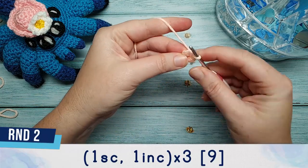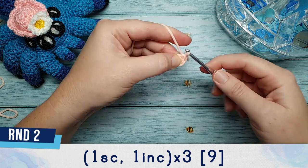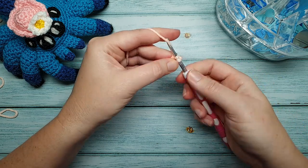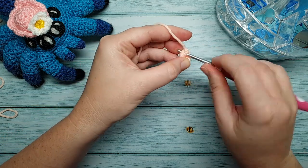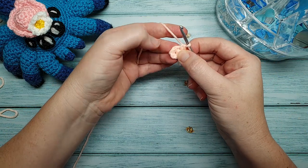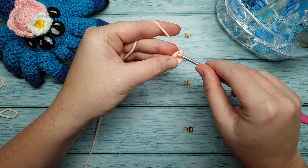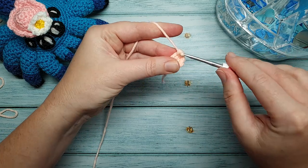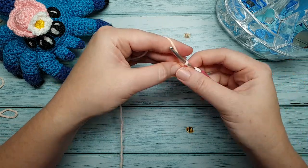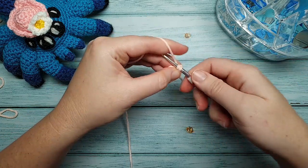For round two we're going to put one single crochet in the first stitch, and then in the next stitch we're going to do an increase. An increase is just two single crochet in the same stitch — go into the stitch, do one single crochet, go back into the stitch and do a second. We're going to repeat that pattern of one single crochet, one increase, twice more. That should give us nine stitches at the end of our round.